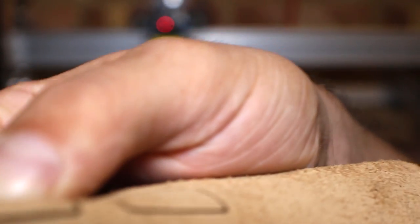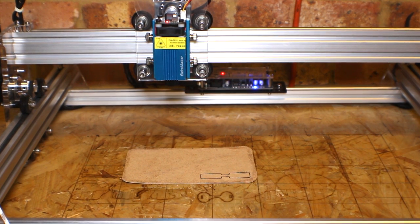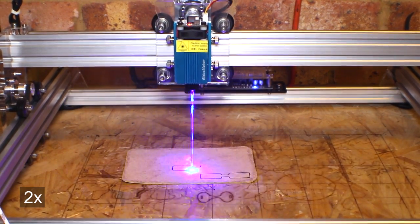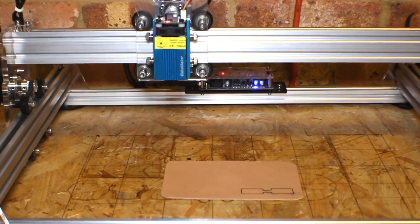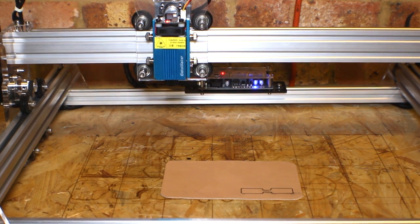I didn't cut it — it's not even close. So now I'll try again and reduce the speed from one thousand down to five hundred. Now I have the highest power and the lowest speed possible, so let's see just how many passes we need.